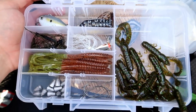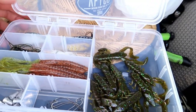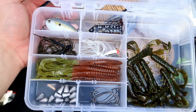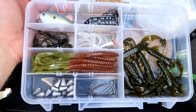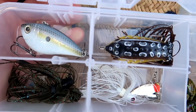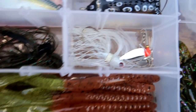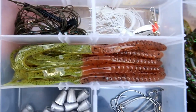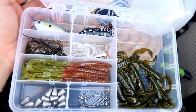Look at that finished product right there, guys. There's a craw trying to escape — get your butt back in there! Tell me you couldn't go pretty much anywhere right now — pond, lake, whatever — and catch fish with this. Got the little crankbait, the frog, everything all organized and separated. Jigs, spinnerbait, terminal tackle at the bottom, the worms, the craws. Is this beautiful or what?